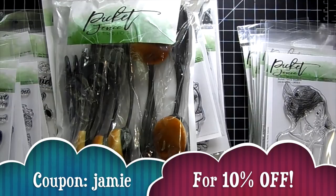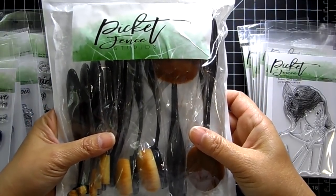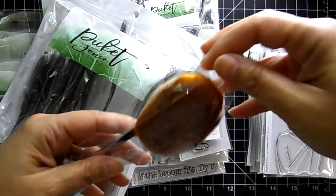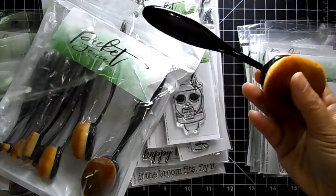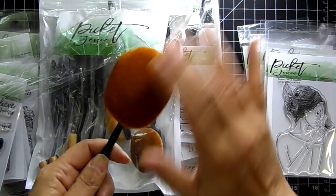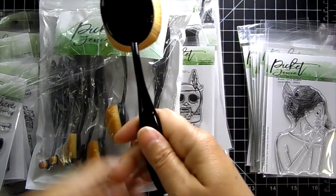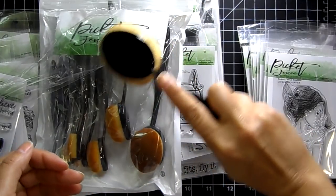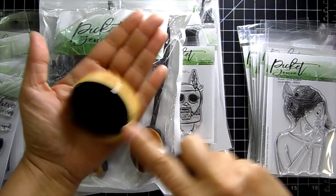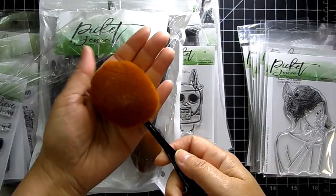You can use my coupon code Jamie to save 10% off your order. Now let's dig in. This is new — this is the life-changing blending brush set. They come in a package and each individual one is wrapped up. They are so soft. You hold it like this rather than the traditional way, so it's going to be really nice on your wrists when you're blending.